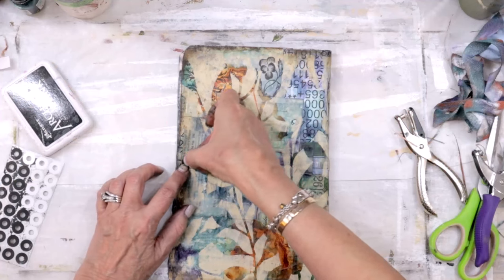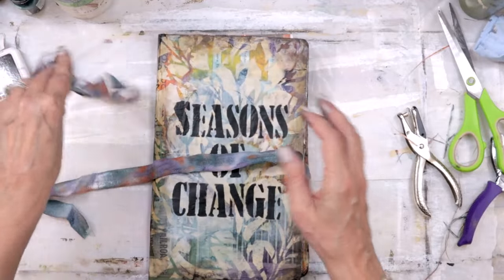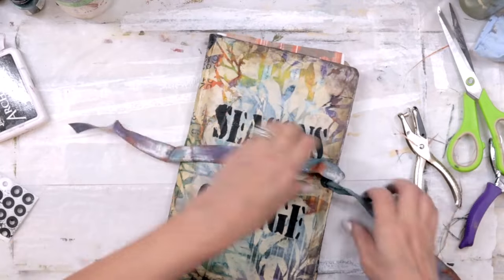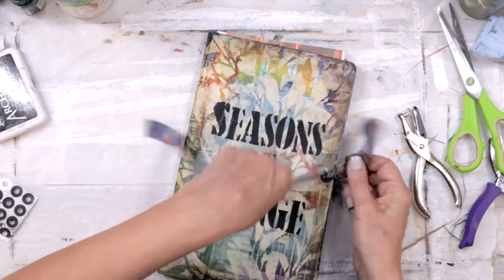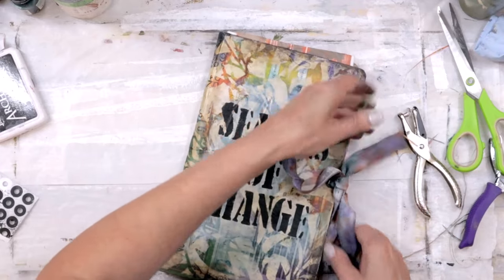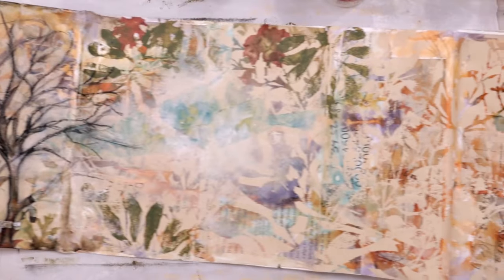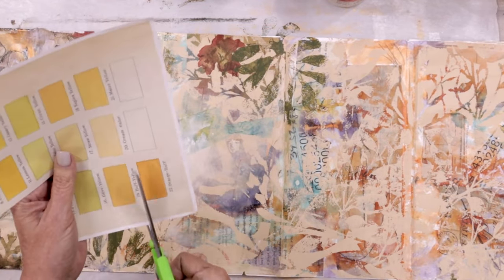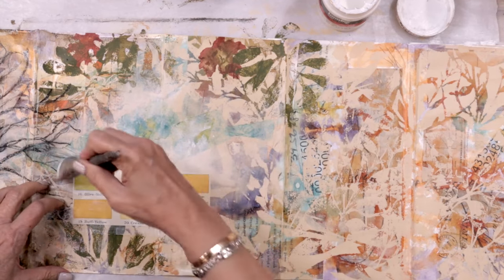We will do the cover as a bonus in the subscriber library and in the memberships. The subscriber library is free and you can sign up at no cost — the link is down below in the YouTube description box. We are celebrating this week: all fall stencils are on sale for 15% off using the coupon code FALLFUN23, which is also down below.